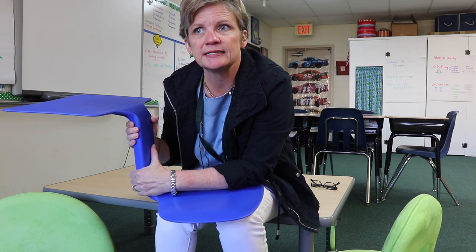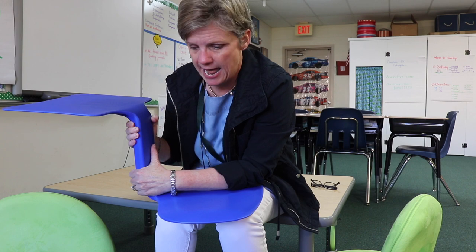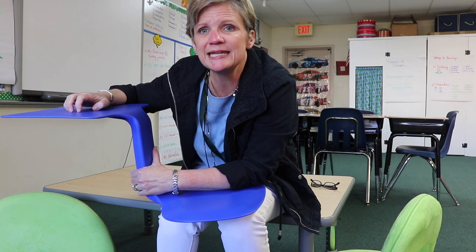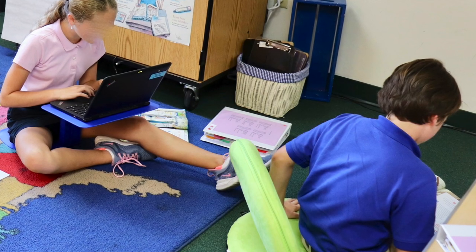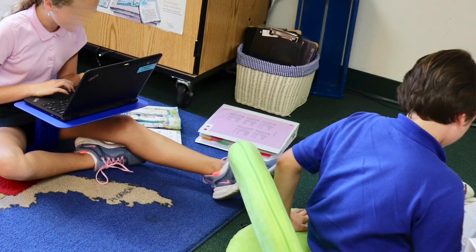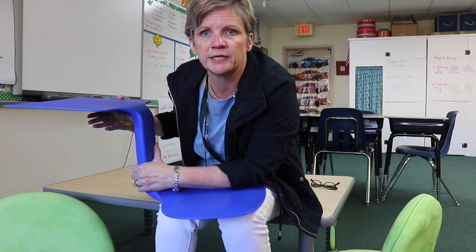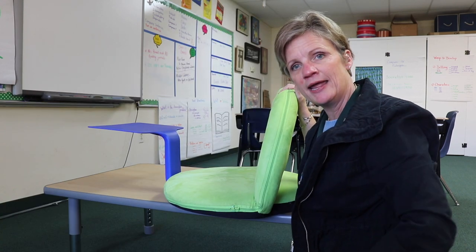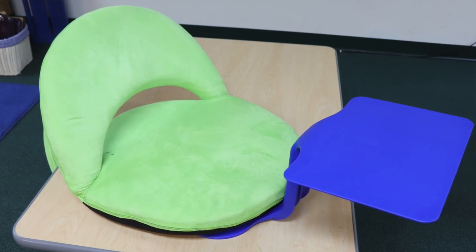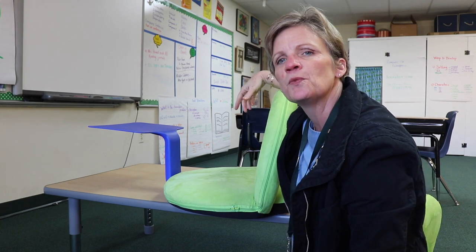I teach fifth grade so my kids are bigger. I let a friend who's in second grade borrow this for a week and she said her kids flipped out, loved it, and actually sat and did good work on it. My fifth graders like it too, but they prefer putting their Chromebook on it rather than writing. Having the Chromebook up out of their lap is one true benefit of this lap desk. One of my smart kids even combined the comfortable seat and the desk together — little geniuses!